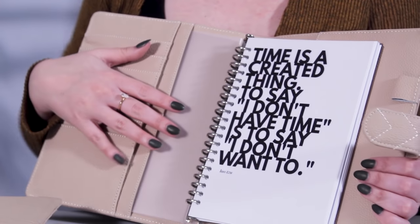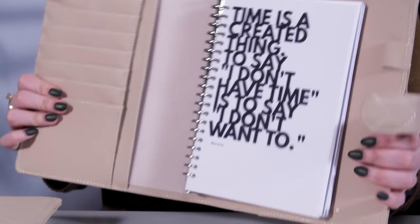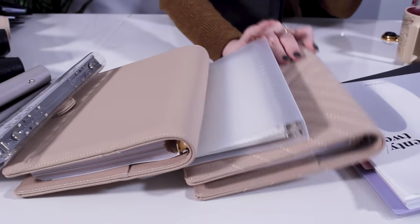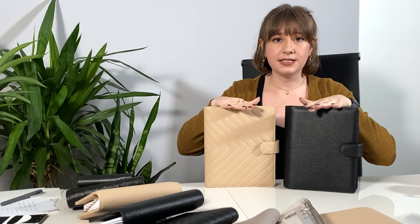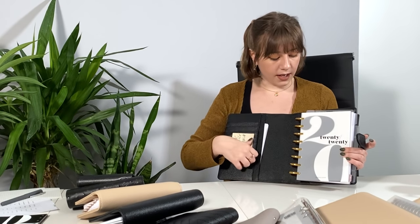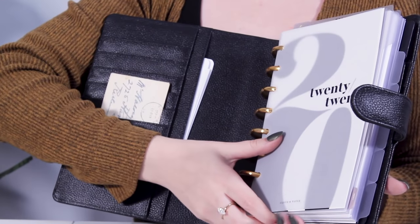This is pretty versatile — if you wanted to switch back and forth between a binder system and a disc bound system, this agenda cover would be really nice to have. The two no-ring agendas are the same size; they fit both the A5 and the half letter. With the half letter disc bound system, I prefer to only keep it slid into one pocket, but a lot of other people add a second plastic dashboard in the front pocket, which does make it move around less.